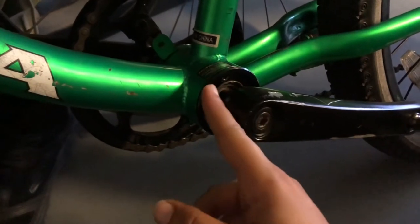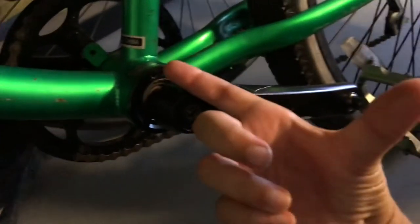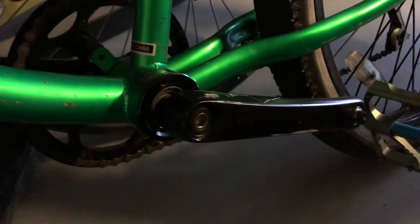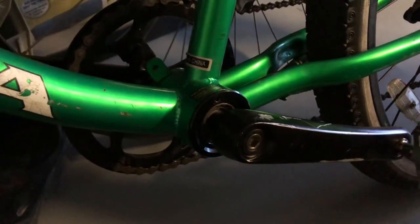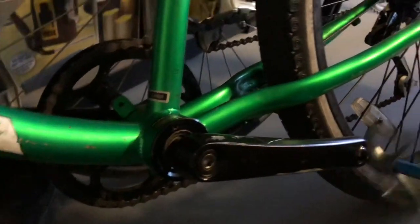Maybe if I get a smaller allen key — it's like a little three millimeter allen key. I have a super long T-handle and it just wasn't able to put enough torque down, I think. So if I get a smaller allen key, maybe I could push it in a little bit more, but it's installed and good to go.